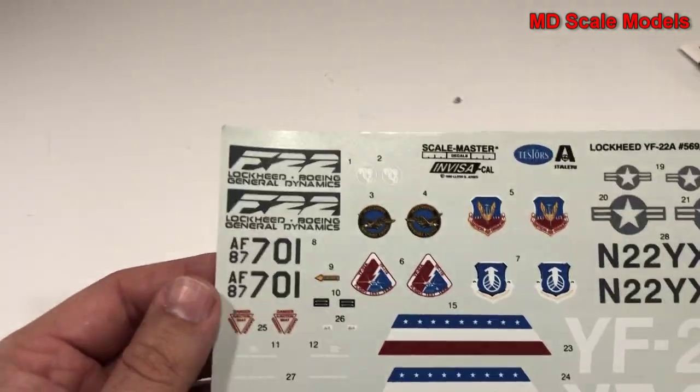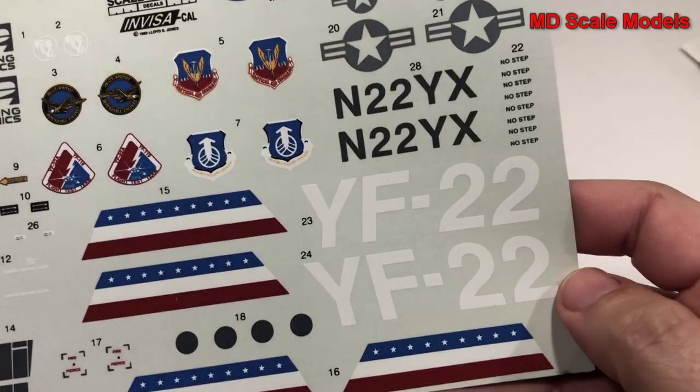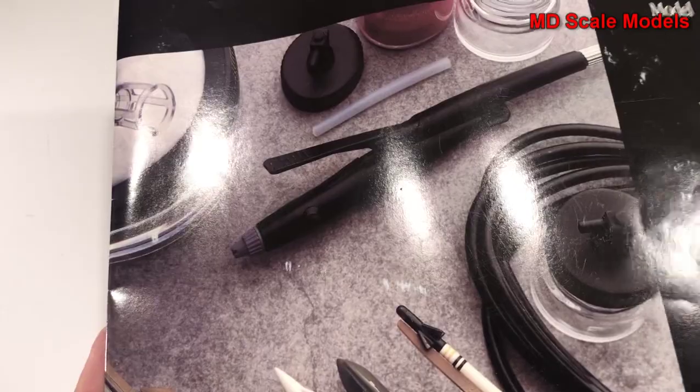Let's have a look at our decals — quite nicely printed, some good shape and nice little details. Now let's have a look at the instructions.